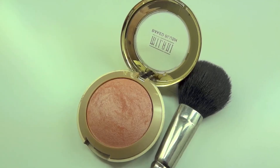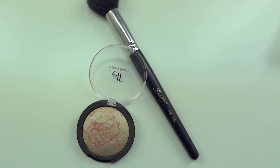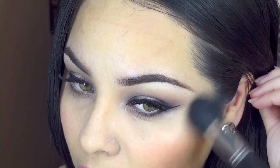Now I'm taking my favorite blush, 'Luminoso' by Milani, and applying it with a MAC brush on my cheekbones, blending it in with the contour powder. To highlight, I'm using an ELF product placed on the higher points of my cheeks for a beautiful glow. I'm also placing it down the bridge of my nose, on my chin, and on my cupid's bow.